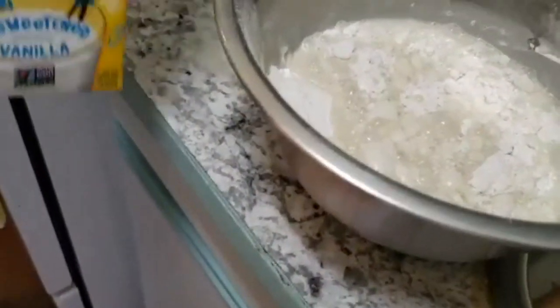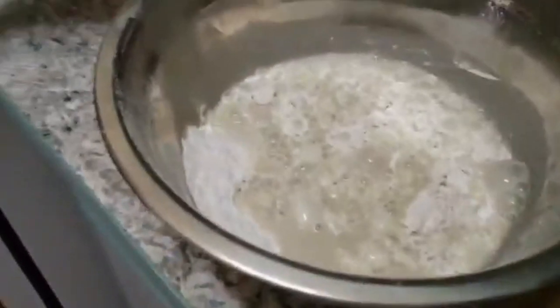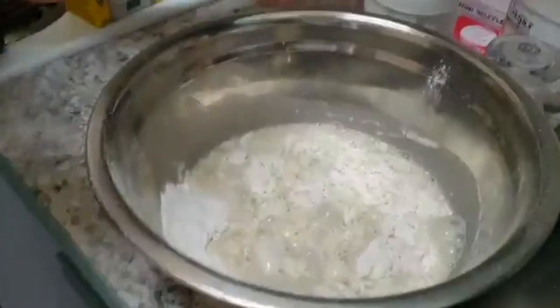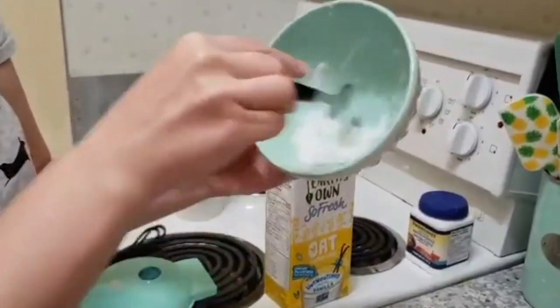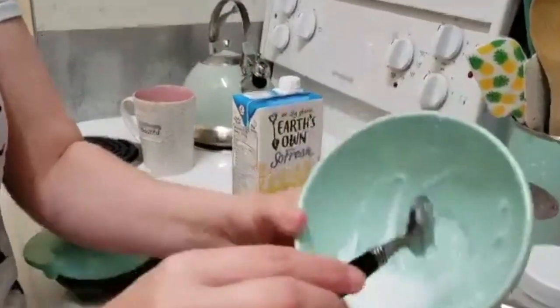I'm so excited! I'm just going to add a wee bit more to make up for the loss. And now we're adding two tablespoons of coconut oil, which we just stirred so it's not solid — nice and creamy.